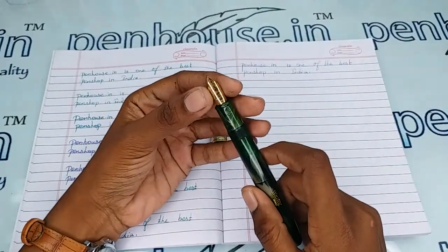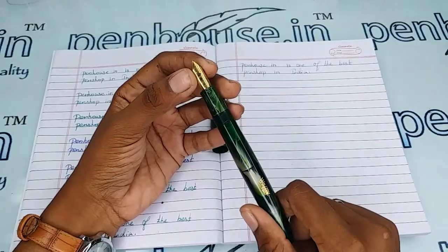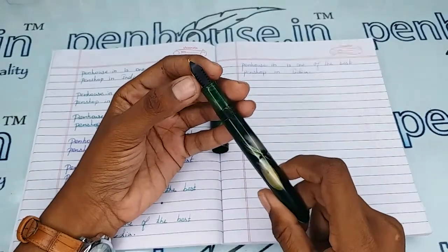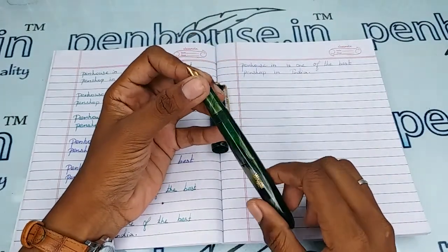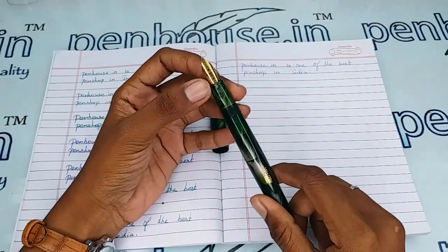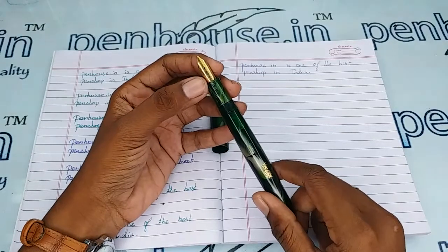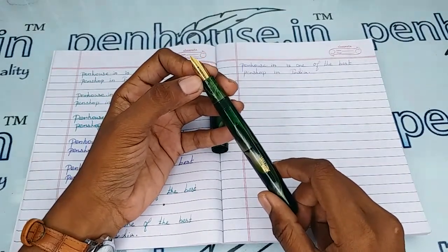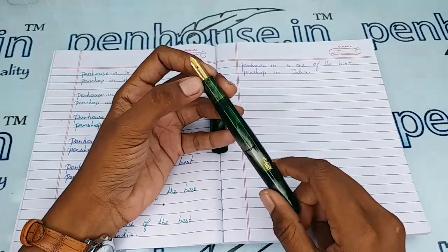This is a number 8 nib which has a fine tip and is gold plated. A number 35 nib also suits this pen as the thread portion is a longer, thicker one. You can swap the nibs as you like, since number 8 and number 35 nibs are available in many brands. Pen enthusiasts usually swap with Kanwrite nibs, available in fine, medium, broad, gold, silver plated, and flex options.